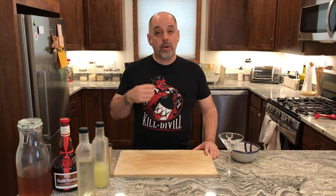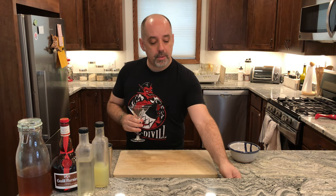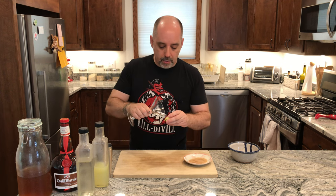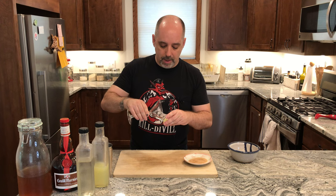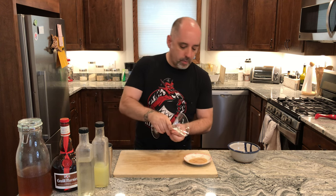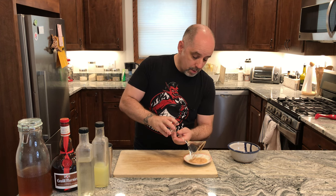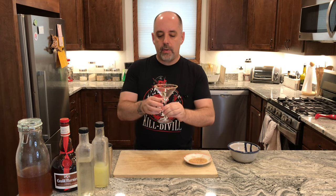To make this drink, I'm going to start by rimming our glass — it's going to be a cocktail glass with cinnamon sugar. This is what the original cable car recipe calls for and it works great with this as well. I'm going to take a little bit of citrus and run the glass edge through that, then run that edge through the cinnamon sugar. That didn't turn out too bad — nice thin rim.